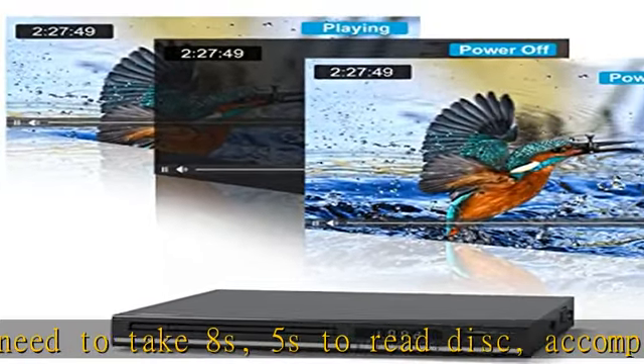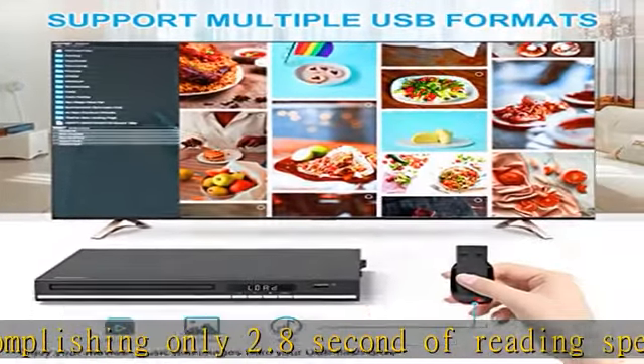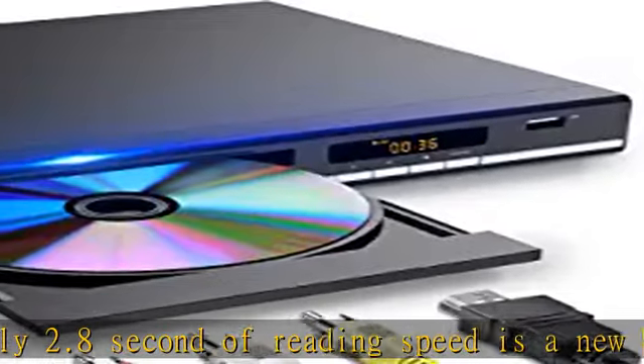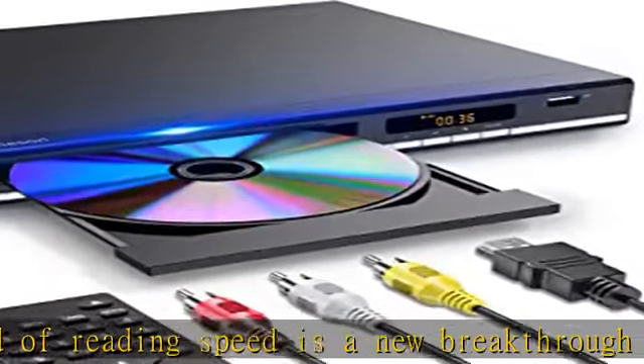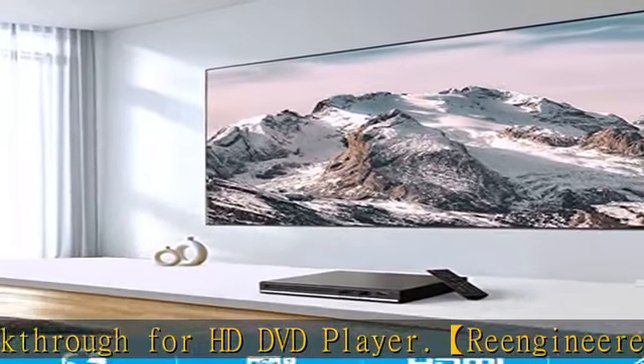So it won't harm the disc while the machine is reading. Powerful functions for leisure: newly added microphone connection lets you not just enjoy wonderful music from the disc, but also the joy of karaoke with your family even at home. Always precisely plays back to the last screen where you left off.